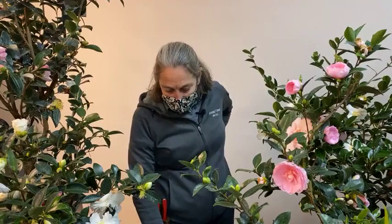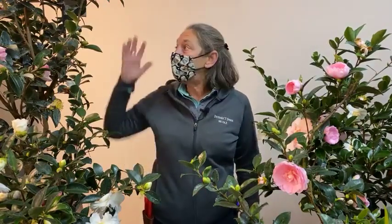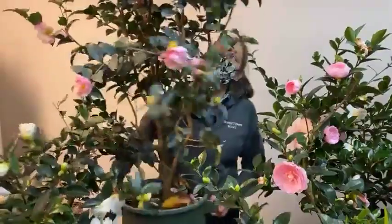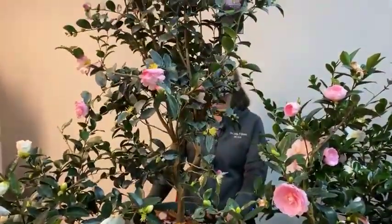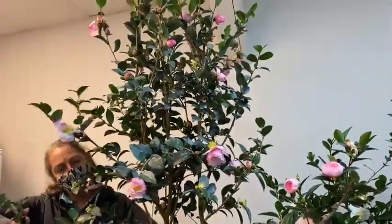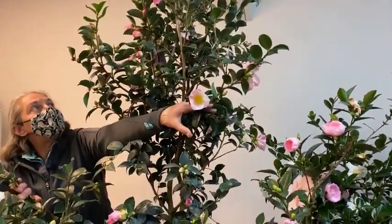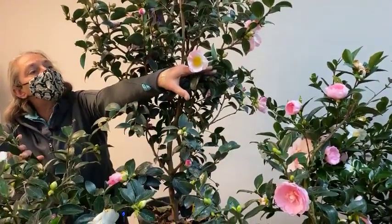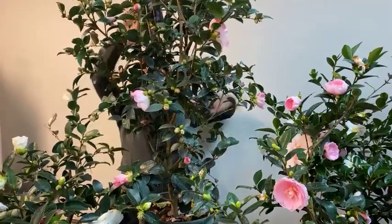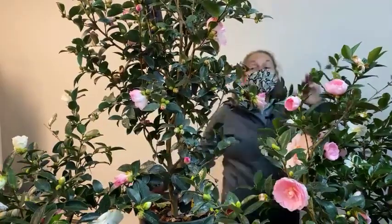Most cultivars have an upright habit. Apple Blossom is a good example — it has pink buds that open to an almost pure white flower and is a large grower, ultimately about ten feet tall by ten feet wide.